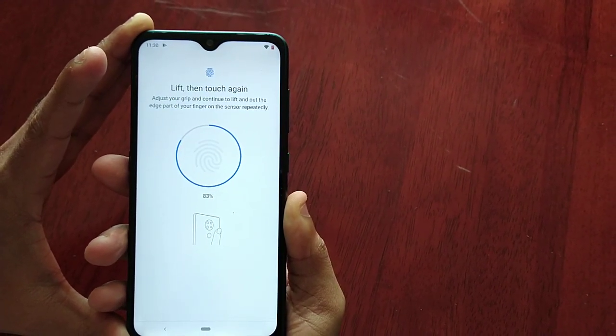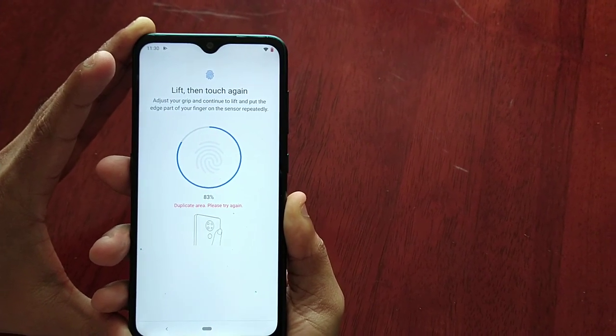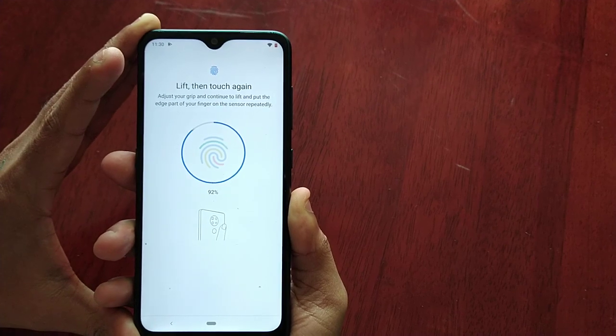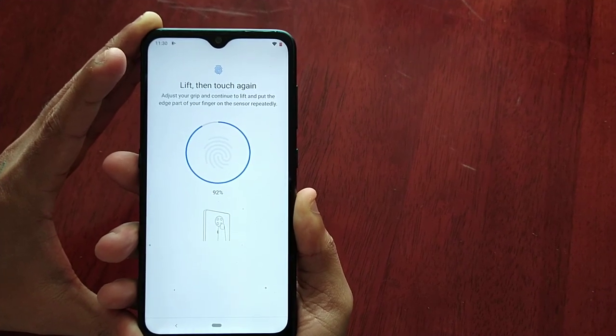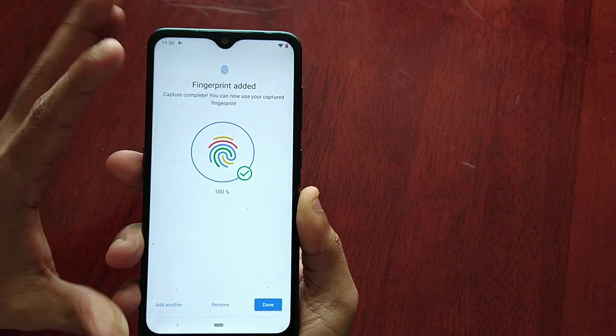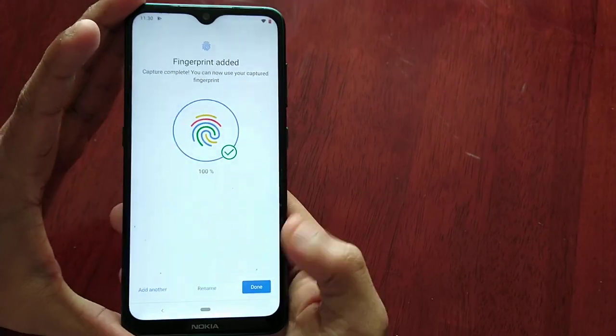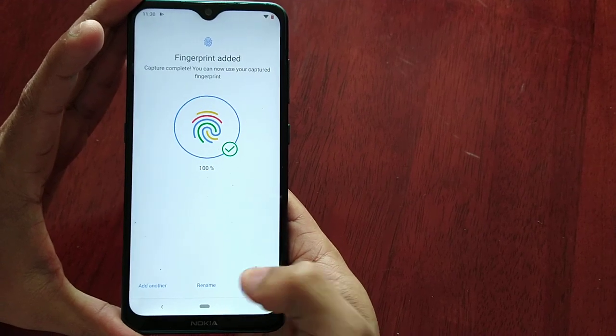We're at 75%, 83% — we're almost done. It might not work on each press, but just keep doing it until it says Fingerprint Added and it says 100%. Then you can go ahead and select Done.